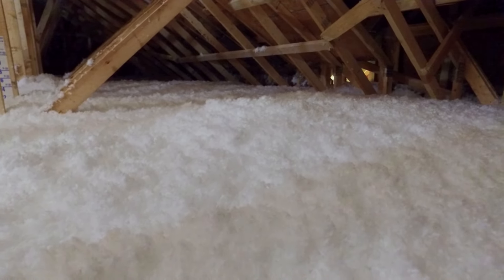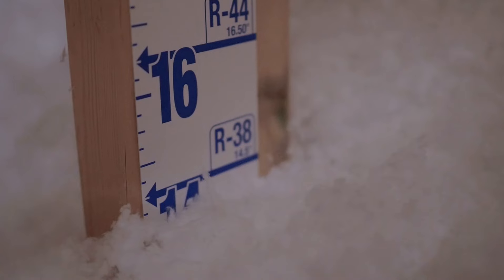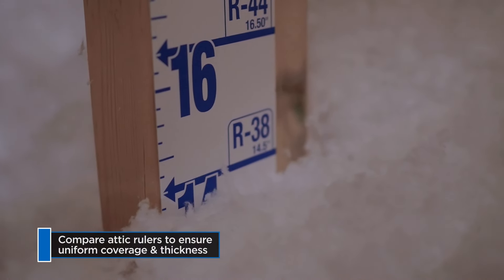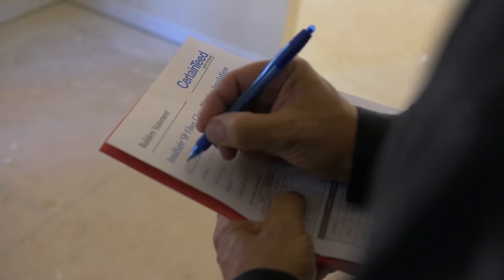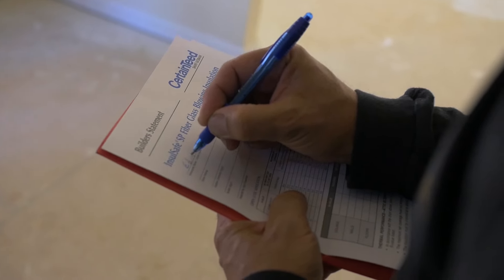Before you finish, look around to be sure you've blown every space and check the attic rulers to be sure that the insulation is a uniform thickness throughout the attic. Always finish the job by filling out an attic card and stapling it where an inspector can see it.